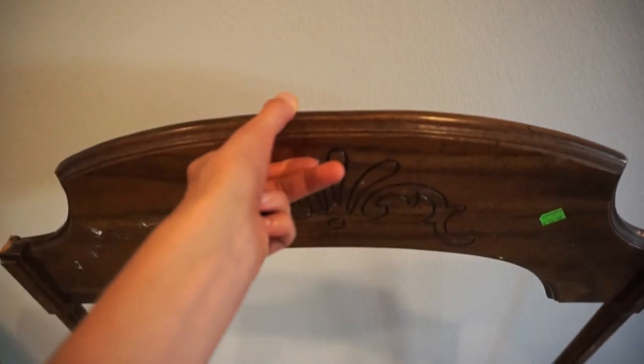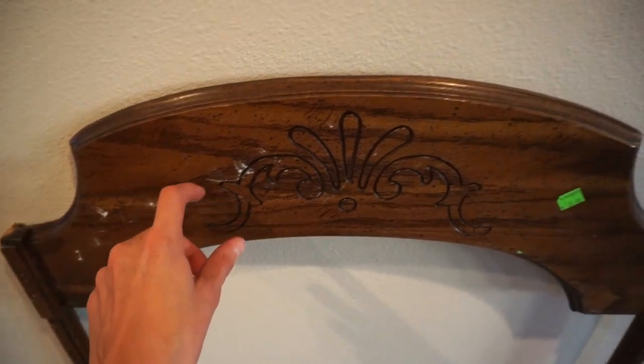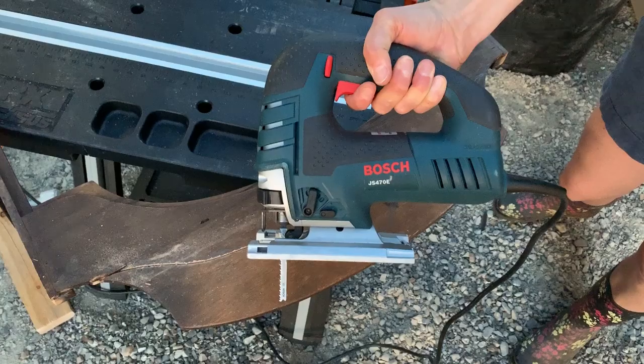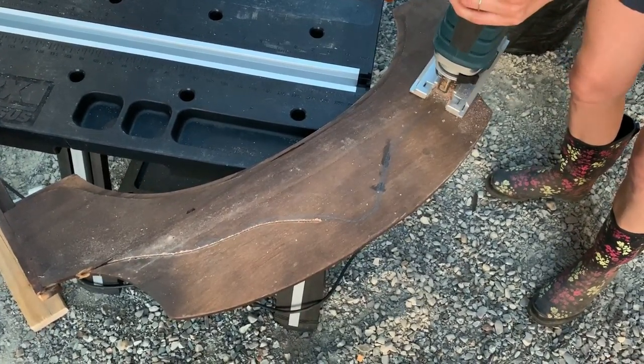Looking at it now, I'm going to take it outside and trim it down even more because it needs a different curve — I just don't like the way it's going. So I drew out a design on the back of it and then used my jigsaw, following my template line.